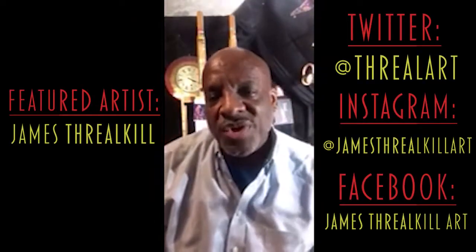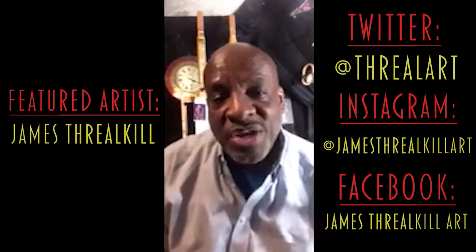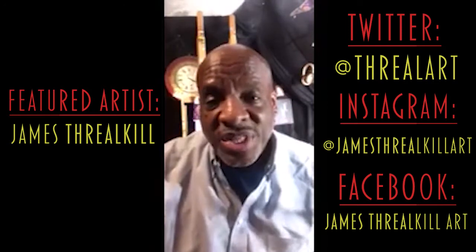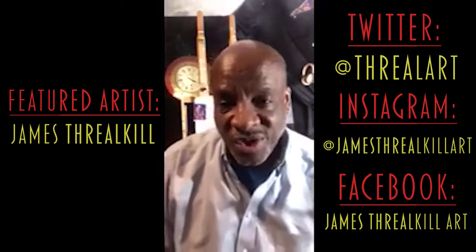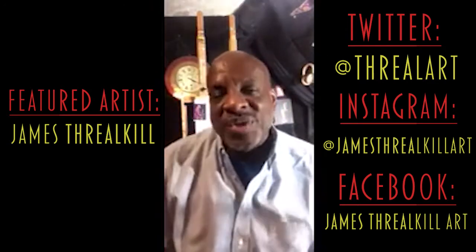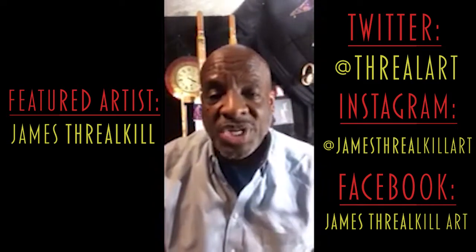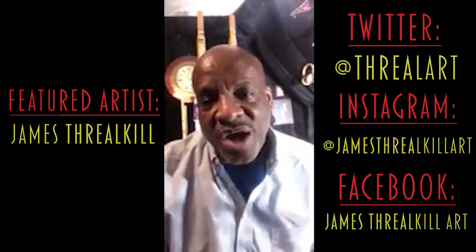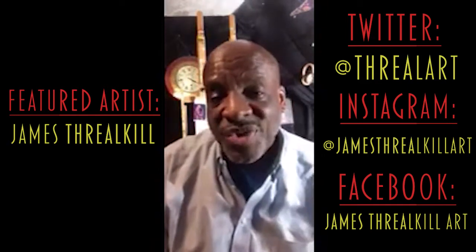Hey YouTube viewers, thank you for tuning in once again to The Art of Cooking with Sally Gooden. I'm artist James Thrillkill, and I'm happy to bring you another apron for this particular edition. The theme for this apron is called Vote for the Chef. With this election season, I thought it would be appropriate to create an apron related to the importance of voting — casting a vote for this incredible chef, the fabulous Wanda Thrillkill. We appreciate you hitting the thumbs up, subscribing, sharing the video, and tuning in for all the different recipes Wanda's putting together with the talented Channing Thrillkill. We'll see you next time — take care.